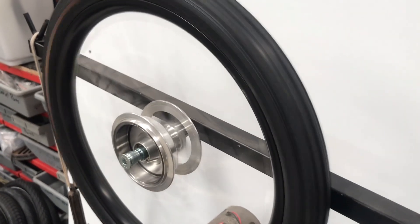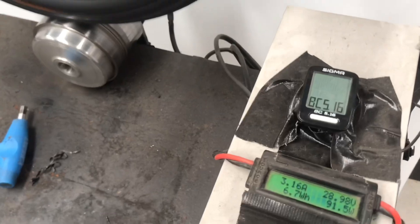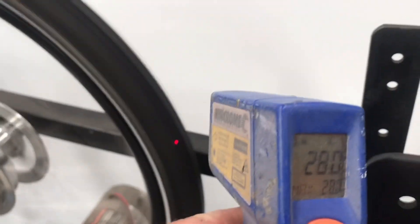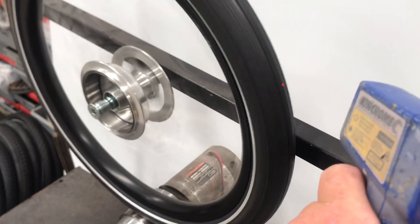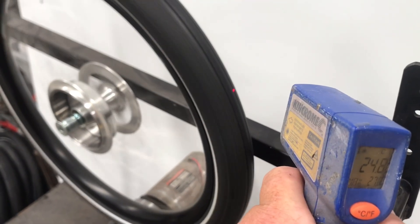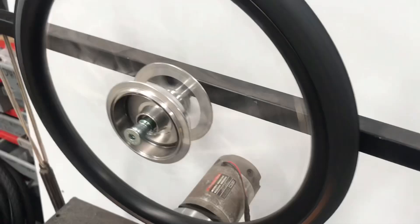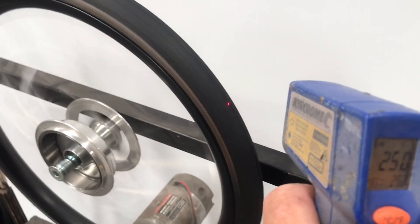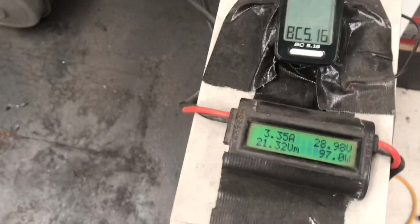The Continental Ride Tour came in at 25 degrees, 91–92 watts. Continental Contact at 28 degrees, 95 watts. Continental Contact Urban at 25 degrees, 75 watts. Continental Contact Speed at 26–27 degrees, 97 watts.